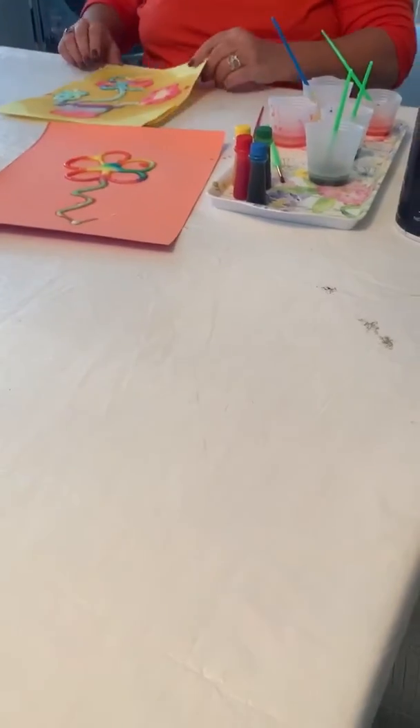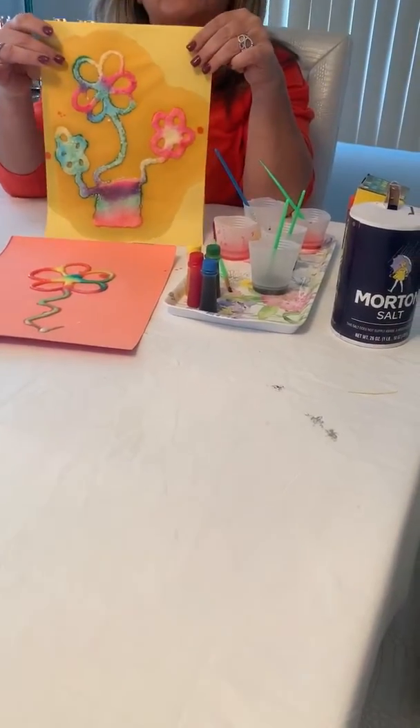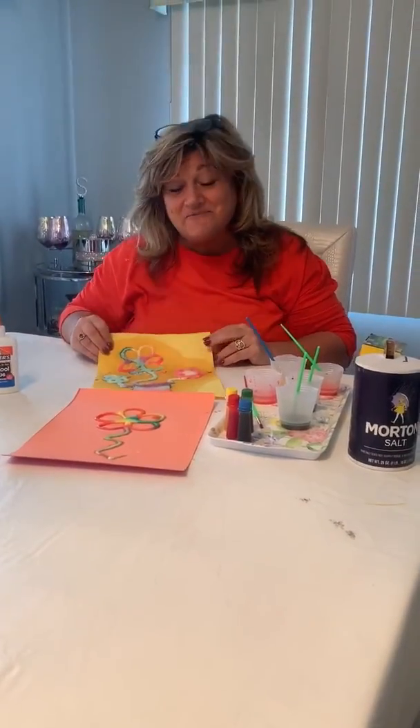You're going to let this dry. There's our flower. And I made one before — here is my flower pot for spring. I hope you enjoyed this. See you soon. Love you. Bye bye.